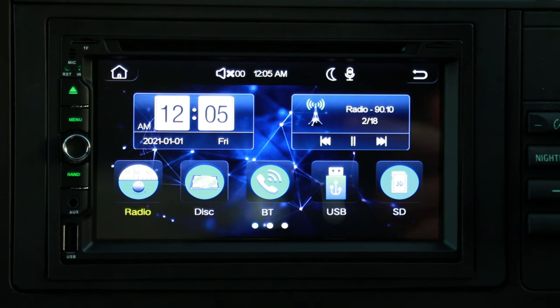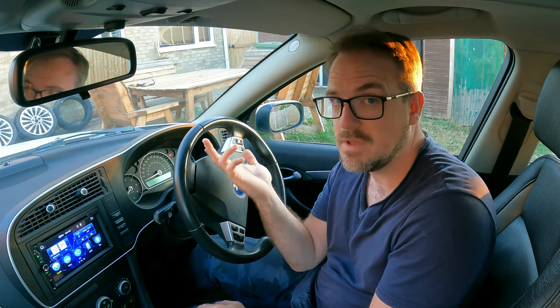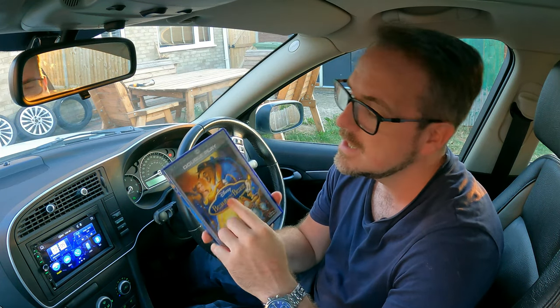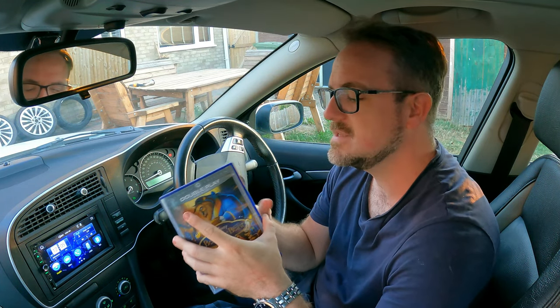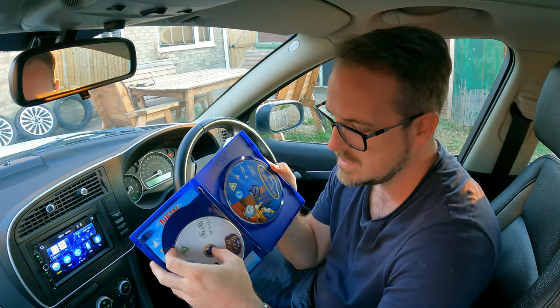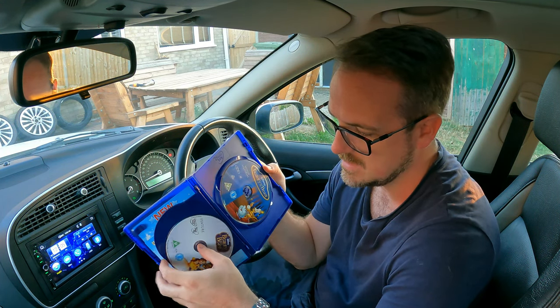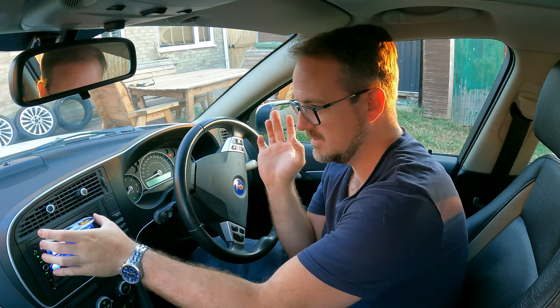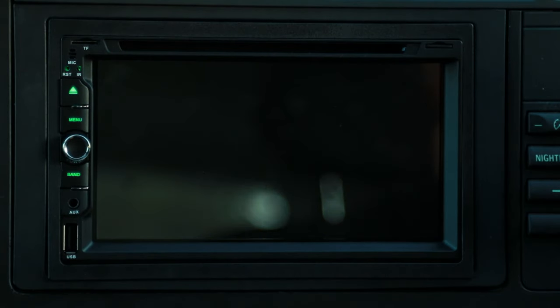The second option here is discs — so that's for CDs and DVDs. Who owns DVDs and CDs these days? Not me. However, I do own Blu-rays, and one of my Blu-rays, which is Beauty and the Beast, is a double play — they give you the Blu-ray but also a DVD. So I'm going to use this DVD to test the unit. It's been a long time since I've done this. Let's see what happens.